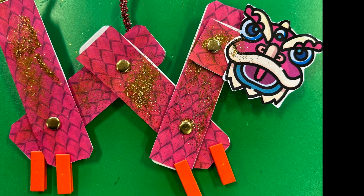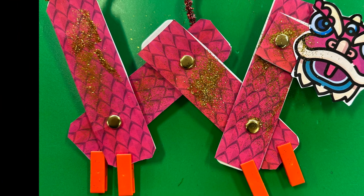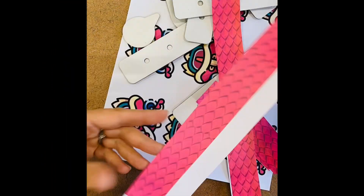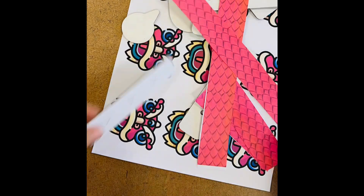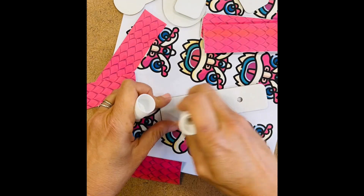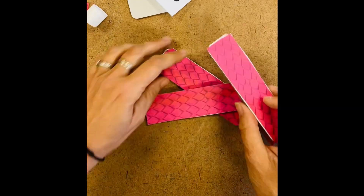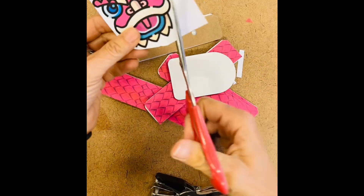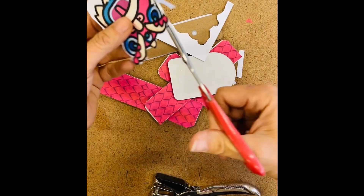Using a combination of fixed and moving pivots, students can make a dancing dragon. Start by cutting out the templates including the scaled body and the dragon head. Using either 3DUX Design cardboard pieces or your own cardboard shapes with holes in them, attach the skin and the head to different pieces of cardboard.